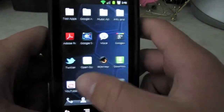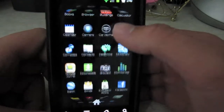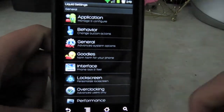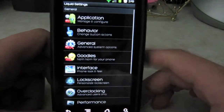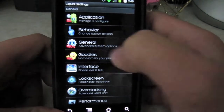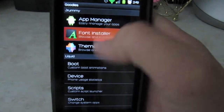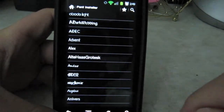You've got your status bar power widget which you can manage and change in the settings. You also have app manager. These settings used to be integrated with the regular settings — now it's a separate application. You can manage your applications, behavior, haptic feedback, and all that general stuff. Under the goodies section, you can use the app manager to install anything you want, and also use the font installer — that's what I used to change my font.